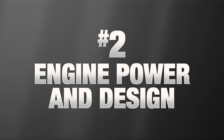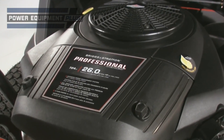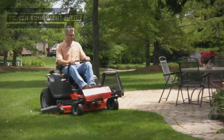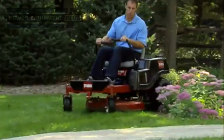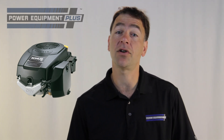Next, look at the engine that the mower is equipped with. Z-Steer engines typically range from 16 to 30 horsepower. In general, larger mowers need larger engines to accommodate the weight of both the machine and rider. Overhead valve design, or OHV engines, have valves located above the combustion chamber in the cylinder head for better emissions and longer engine life.